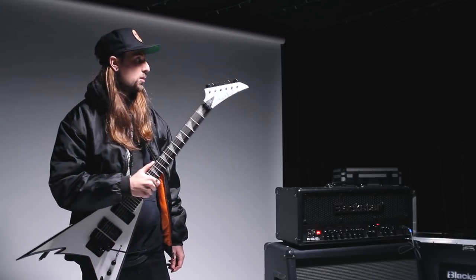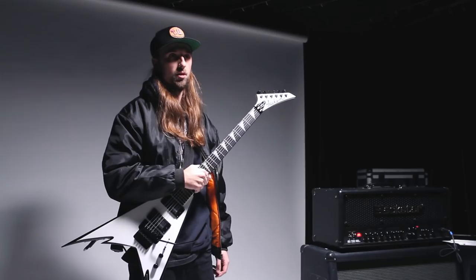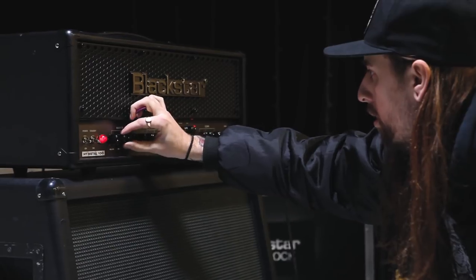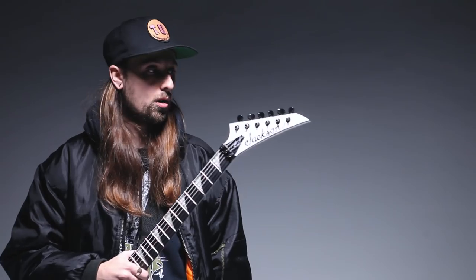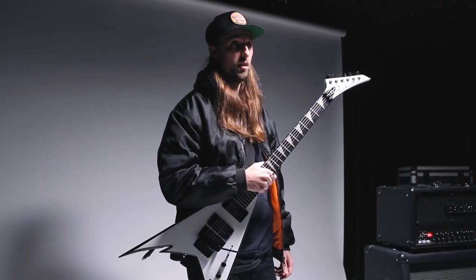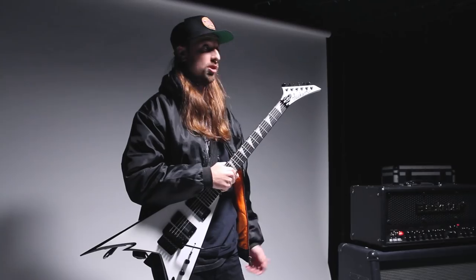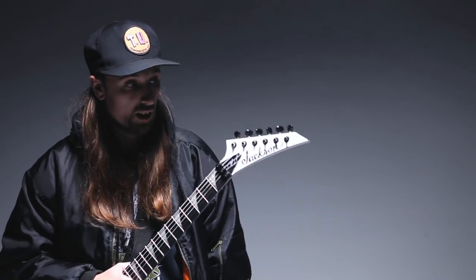I'm currently using the HD Metal Blackstar head. Used a lot of heads previously — a lot of high gain heads — but not getting the clarity I needed; always quite muddy. So I tried out this HD Metal: loads of clarity, really high output, still has all the bottom end I need for the heavier stuff. So this really was a head that suits the band I'm playing in at the moment and the style that I play in. I couldn't really ask for a better head.